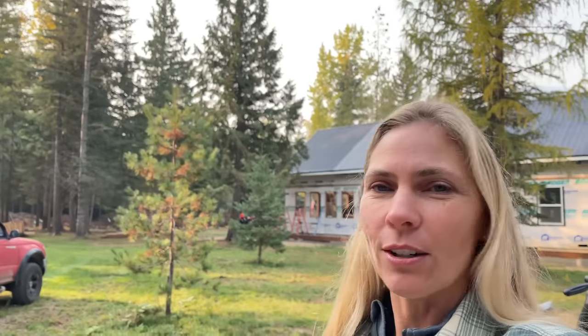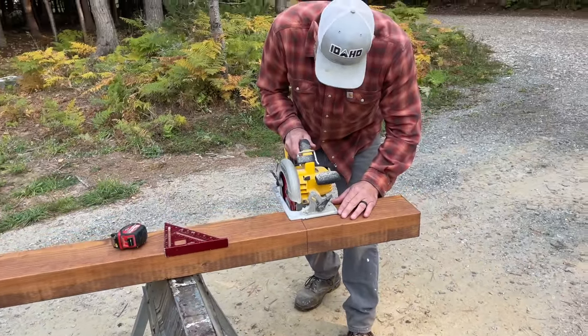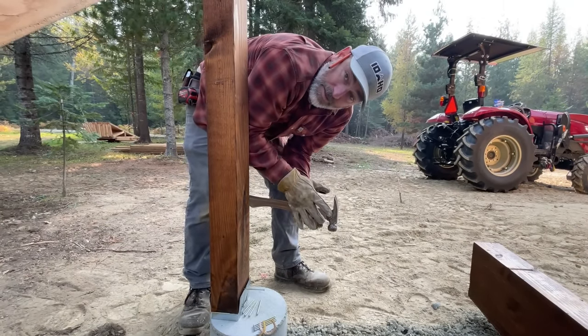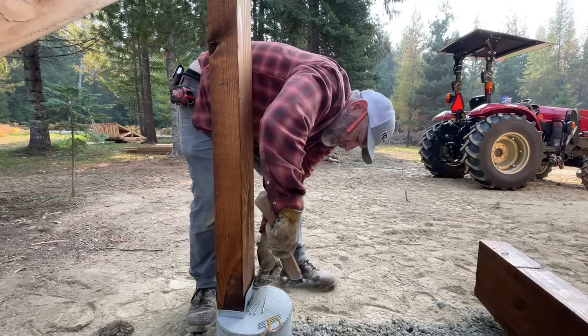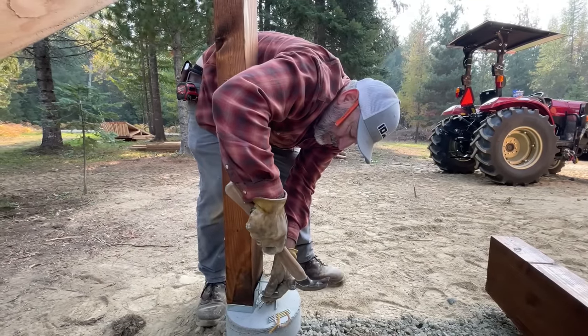We had a little bit of a scare - I looked down at these posts we just cut and they are drastically different in size. They should be the same because we cut them to the same length. But we checked and they are both 106 inches, so they came from the factory that way - big difference in length. This is supposed to be ten-footers and that's like ten foot two. So we're going to double and triple check ourselves so we don't mess up because we have no room for error. We don't have any extras. We're just tacking in the bases in case we've got to take the post back out.